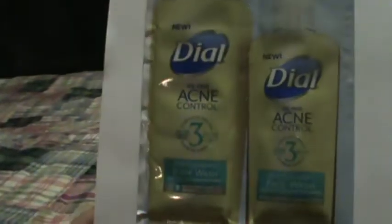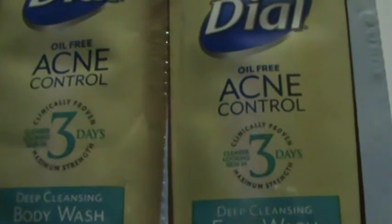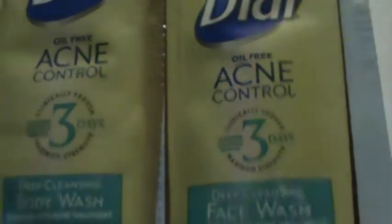The next freebie and sample was from Target again. This time I got the Dial acne control body wash and face wash — clear looking skin in three days. I've used this before; I actually prefer the body wash over the face wash.